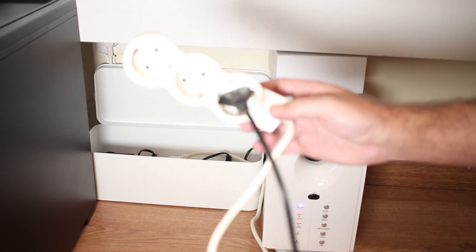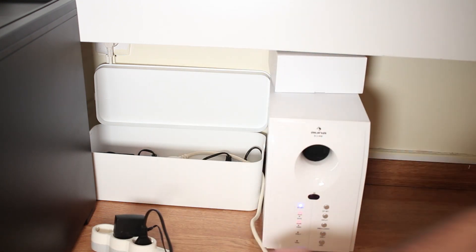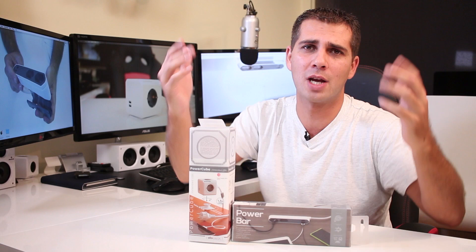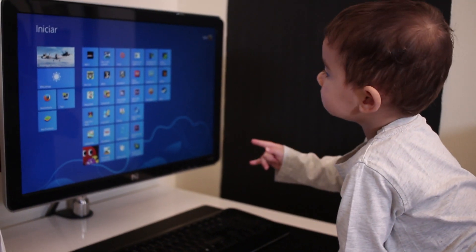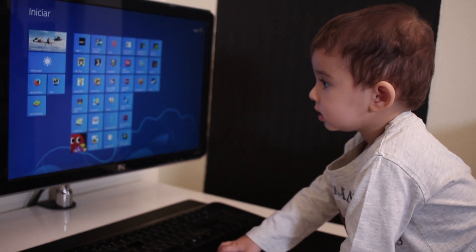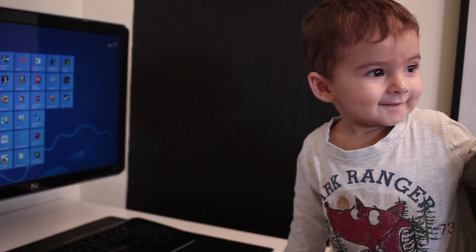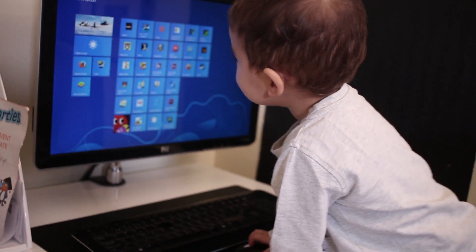The problem is that the extension I need to connect from time to time has become more permanent than temporary. For the past few months I've been connecting devices constantly — once I unplug one, I connect another. I'm thinking about Android TV boxes, powerline adapters, and all sorts of devices that I test here in the office and then share with you on the channel. That has left my extension as a permanent solution, which has two big problems for me.